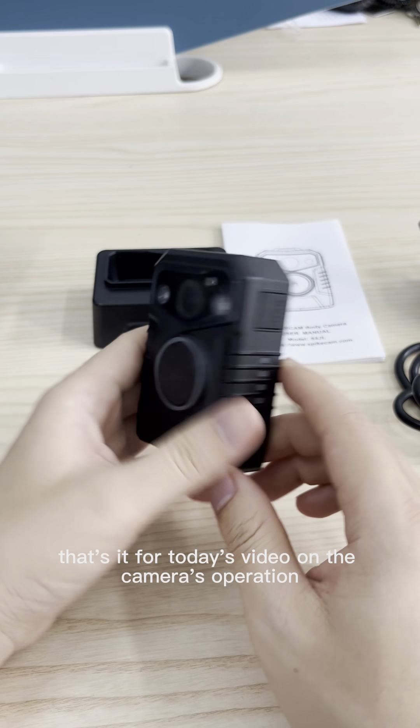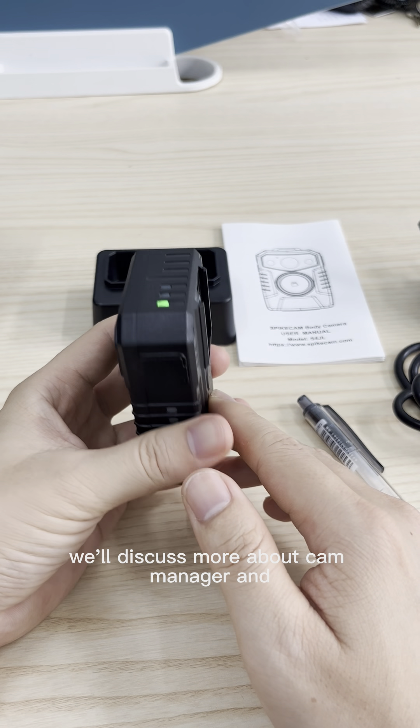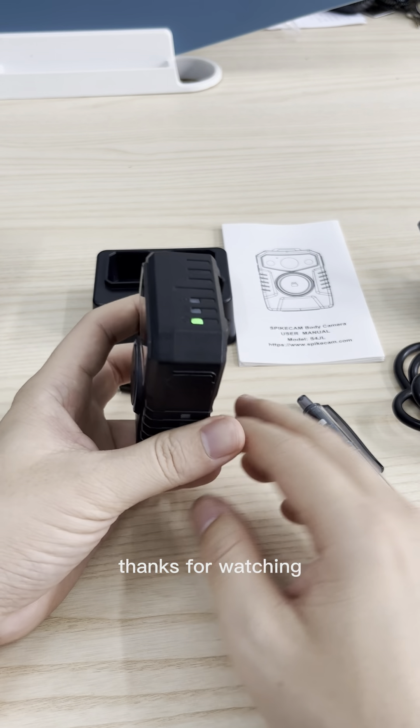Okay, that's it for today's video on the camera's operation. We will discuss more about the Cam Manager and the Wi-Fi app in the next coming videos. Thanks for watching.